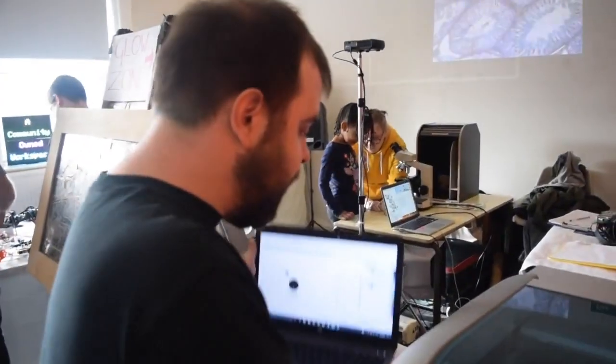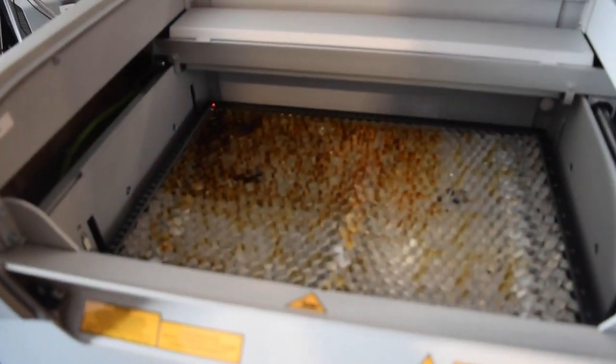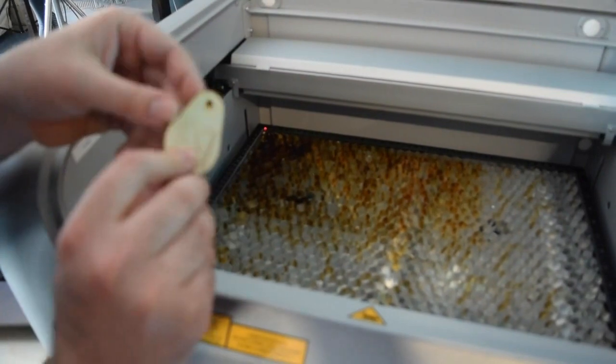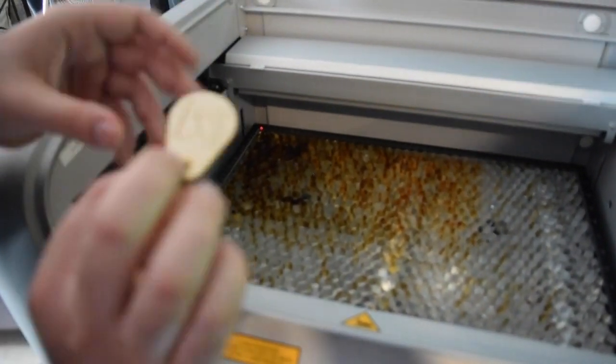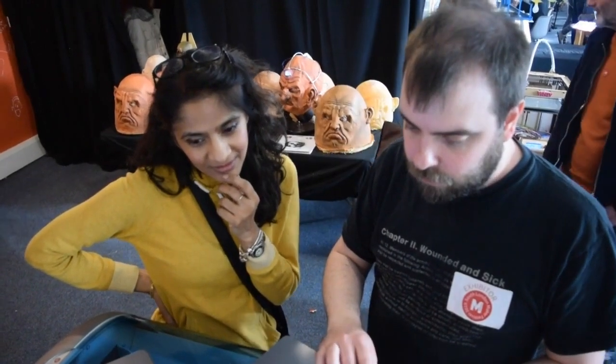The RayJack is a 30 watt laser cutter that allows us to cut into material. In wood and plastic we can cut out little things — this is a key ring that we were making this morning. We can also do engraving and line engraving.